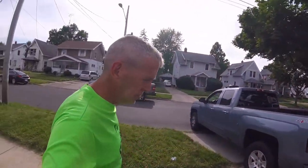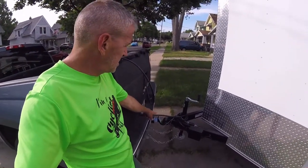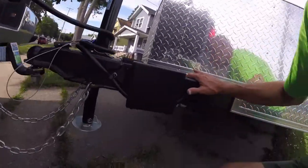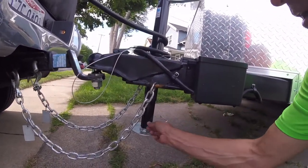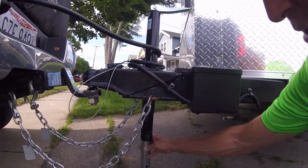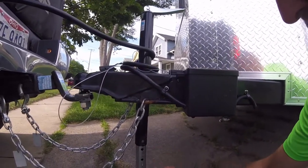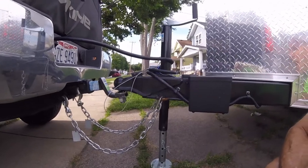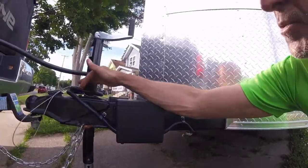Starting up front, we have a two and five-sixteenths inch ball hitch. There's a nice feature on the jack where you can drop it down so you don't have to crank it the whole way — I just have to remember to do it up before I pull the trailer back in. The battery for the trailer brakes is here, along with the emergency breakaway kit as required by law.